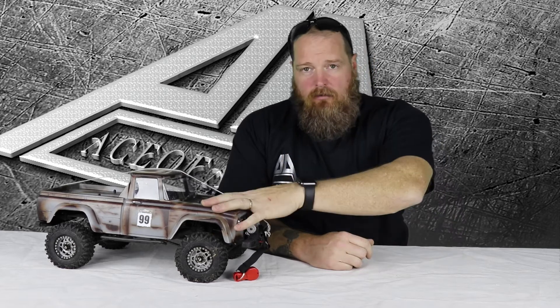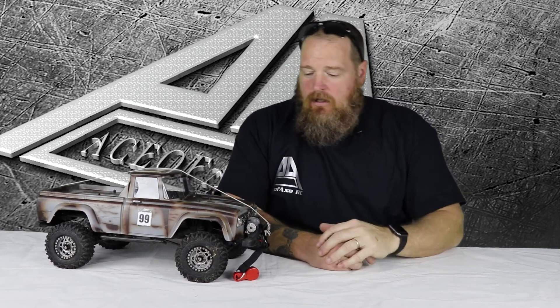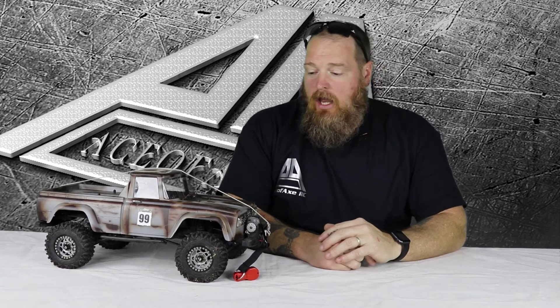What's up guys, it's Scott from AceofXRC.com. I just want to go over quickly how I run my Charisma Scale Adventure Coyote, the SCA-1E, and also the stock configuration, how it was in the stock configuration, and why I changed it.